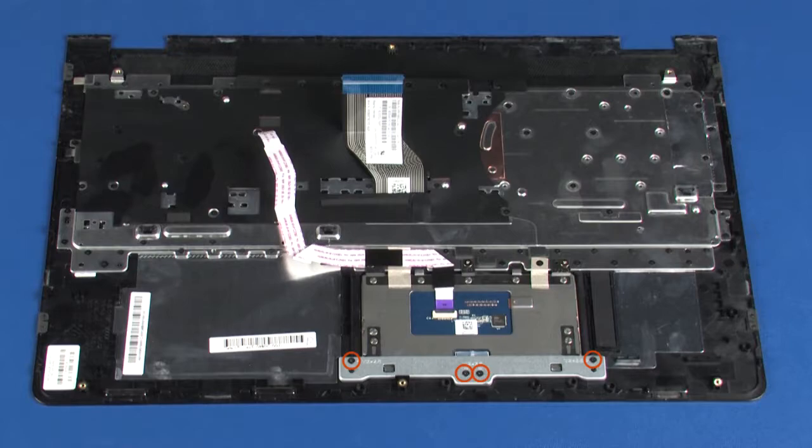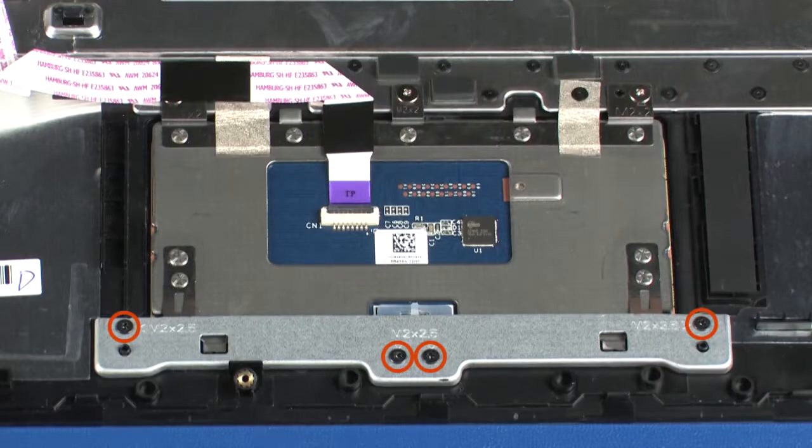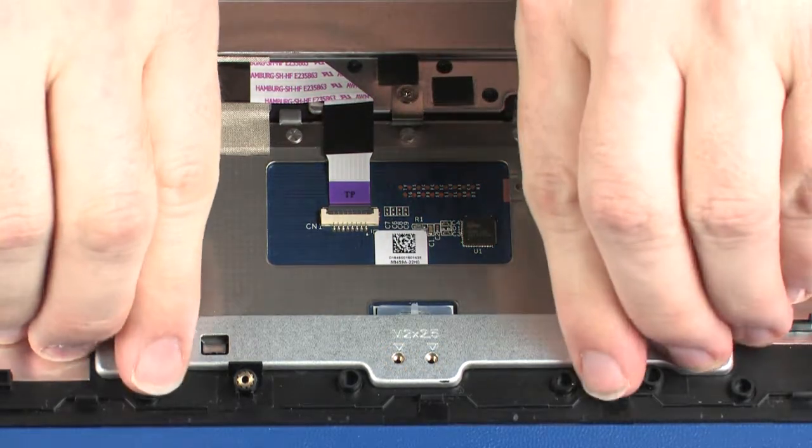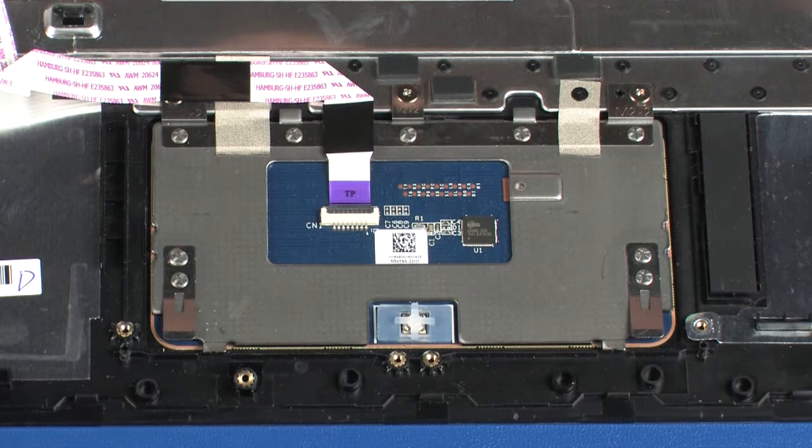Remove the four 2.5 mm P1 Phillips-head screws that secure the touchpad bracket to the top cover. Remove the touchpad bracket from the alignment pins and retention clip on the top cover.